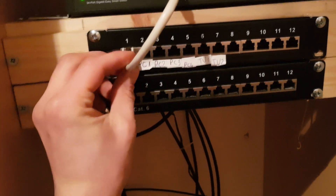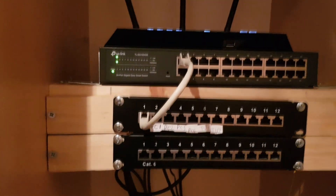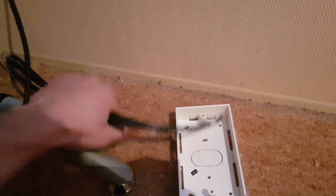And there we go. A little bit of cable management and we're good. Now I just had to deal with the other ends of the cable.